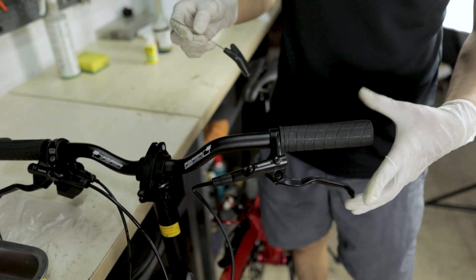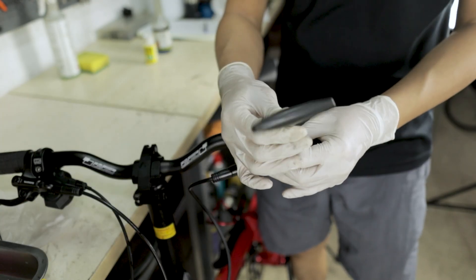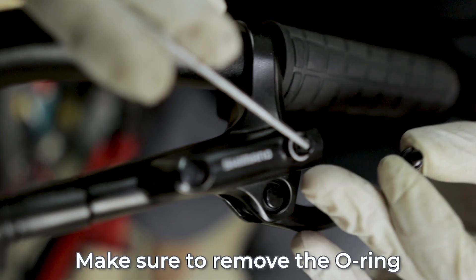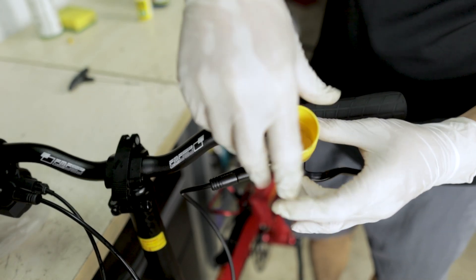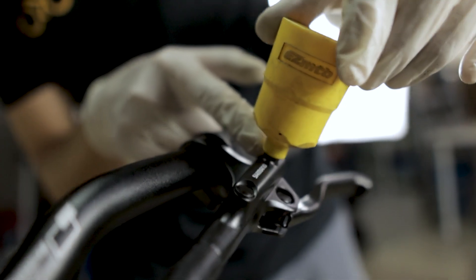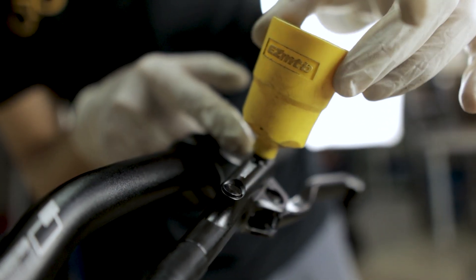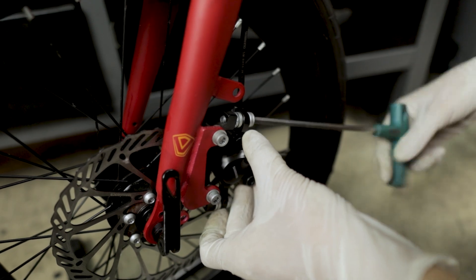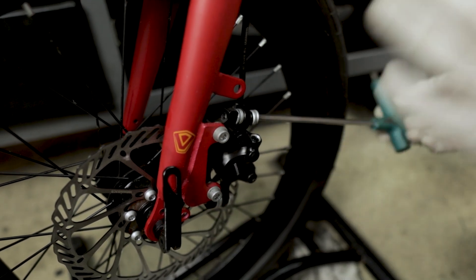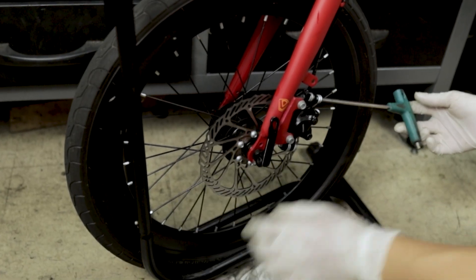Once the syringe is prepared, put it aside. The next step is to prepare the brake lever — remember the left side is the one we want to work on. Remove the cap from the bleed port and remember to remove the O-ring as well. After which, insert the bleed funnel — you don't have to turn it very tight because there is also an O-ring to seal it. Next, remove the brake caliper. I have my front wheel on an L-stand so that the wheel won't turn and to make it more stable while I'm working.